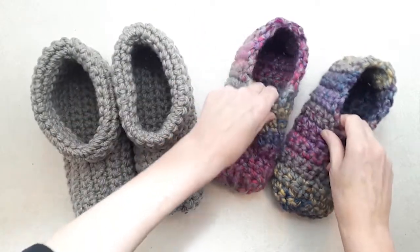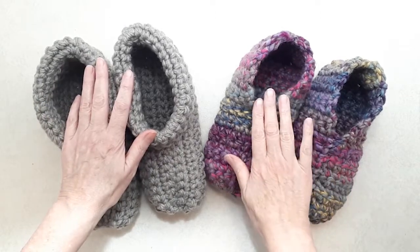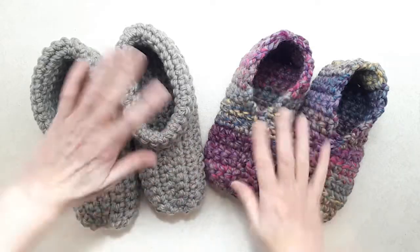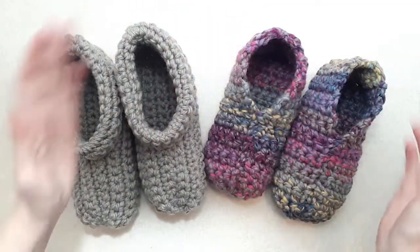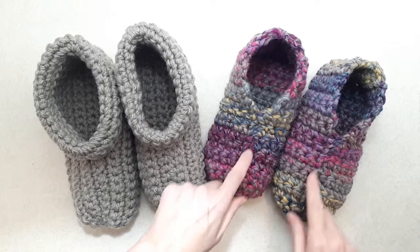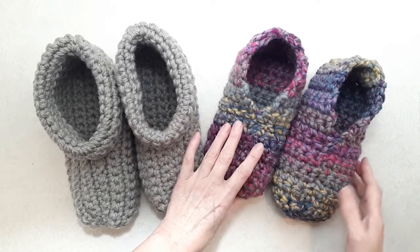I'm using two different types of yarns here which give it a totally different look. This is a number five chunky yarn, this is a number six. This is variegated, this is plain. The fabrics are turned in a different direction. There are a few different ways that you can make these slippers and I really love this self-striping yarn — it's so much fun. Impossible to match the colors but still I think it's super fun.